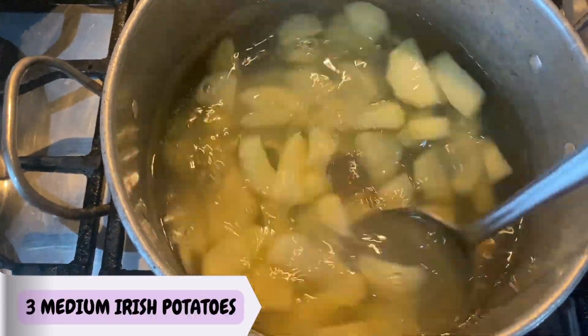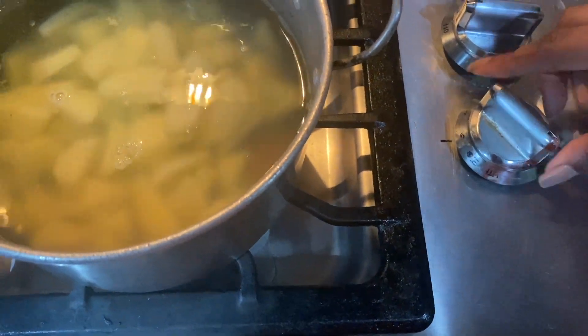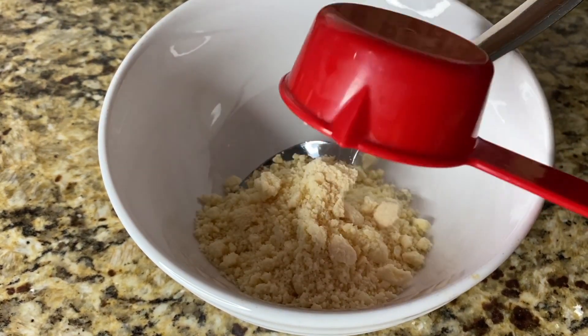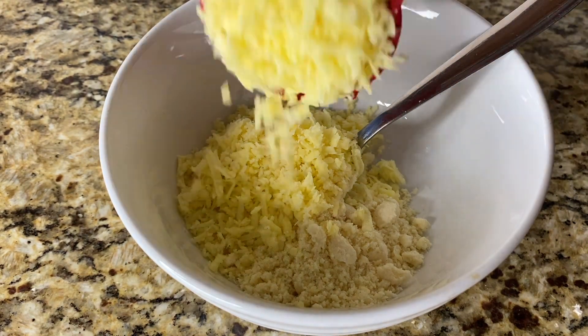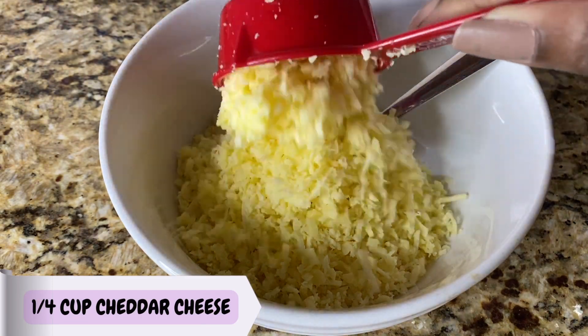The first ingredient is potatoes. I'm using three medium-sized Irish potatoes — I just dice them roughly and have them in some salted water. I'm adding them to a microwave-safe bowl along with a quarter cup of Parmesan cheese, some mozzarella cheese, and some cheddar cheese.